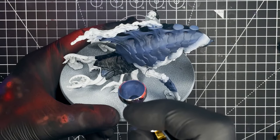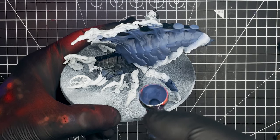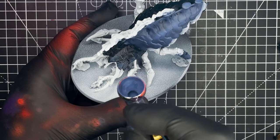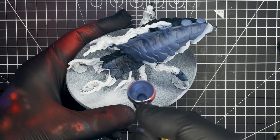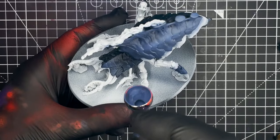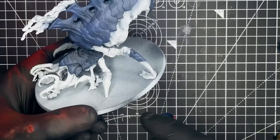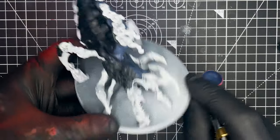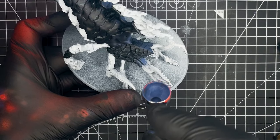We want to make sure that we hit all of the armour plates on the model, and this includes all of the plates on the back, the arms and legs, the tail, the chest and also the head. Just take your time on this stage and do multiple passes until you're happy that you've built up the highlights in all the areas that you want.